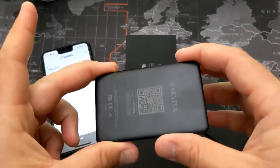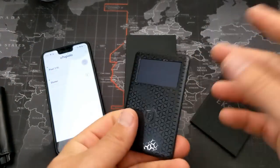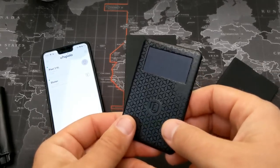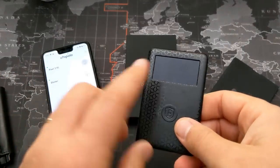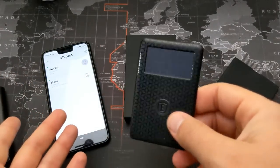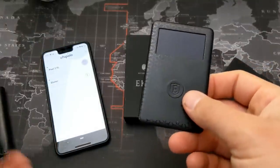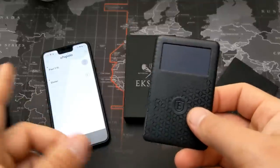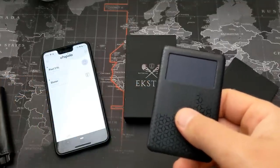Right here you can see there's a little button and also a solar panel. The battery lasts about 30 days — that's what they claim. I've had the wallet for a couple of weeks and it's been totally charged up. One small complaint is that I haven't found a way to check how much battery is left, but if you stick it on your car dash for an hour or two it charges up. I've been using it for 15 days and it's still working fine.